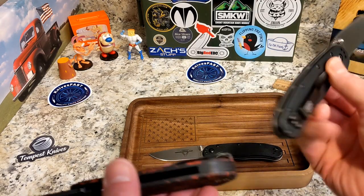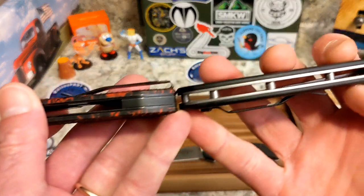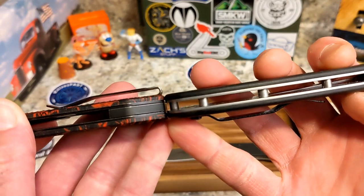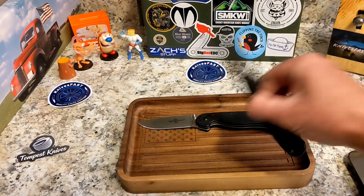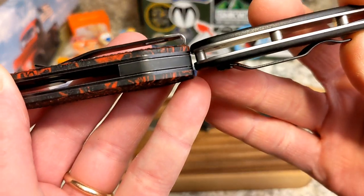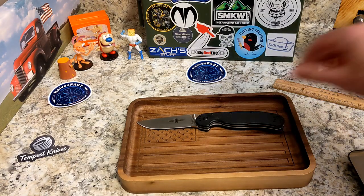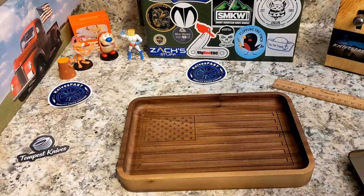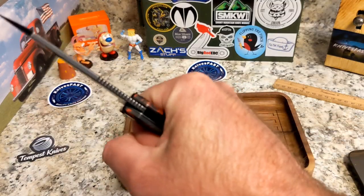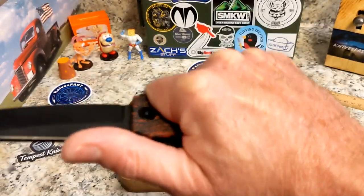In terms of thickness, it's about the same as the RAT 1, maybe just slightly thicker, and definitely thicker than the RAT 2. Overall I wouldn't call it a super thick knife — it's just kind of squared off, and that's really my only note on that.